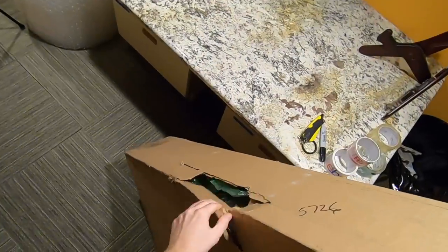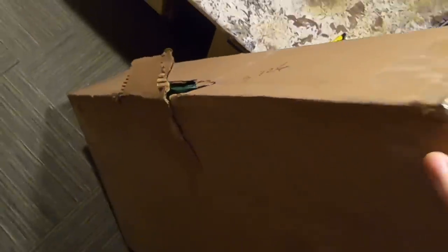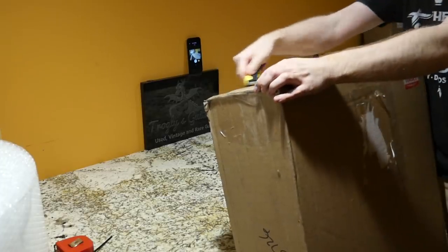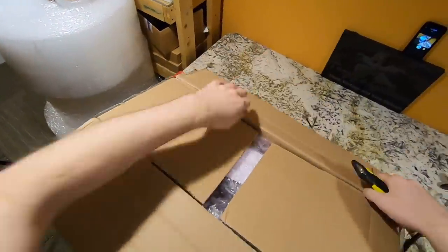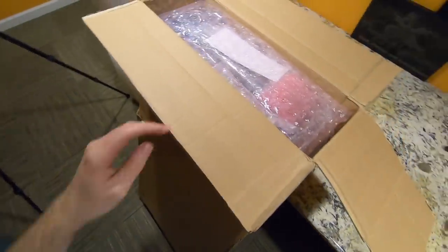Let's go ahead and start with this one. I'm a little bit scared to open it because — isn't that a very nice way of UPS to deliver this box? Now despite this thing looking like a double wall box, it's just a single wall, but something just punctured the side of it somehow.